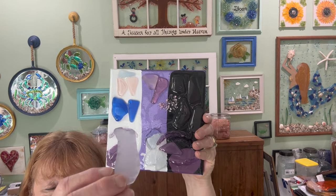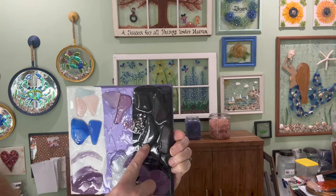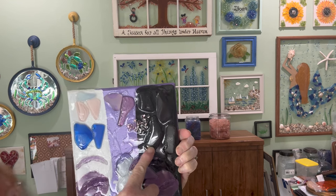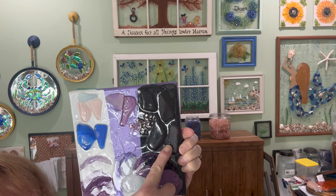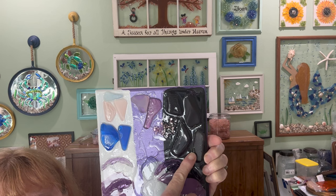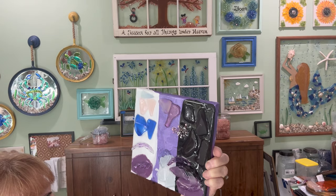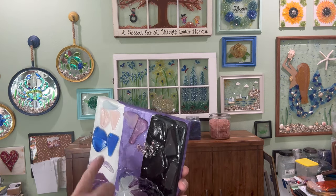Now I'm going to show you the results — it's just really amazing. This was a piece of purple store-bought sea glass. This one has resin on it and this one does not. Even if you put a piece of this sea glass on black without resin on top and only on the bottom, it still turns black. The background of your canvas totally affects the way that the glass is going to look.